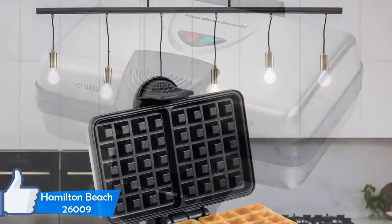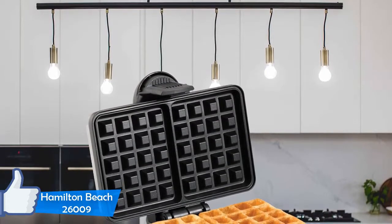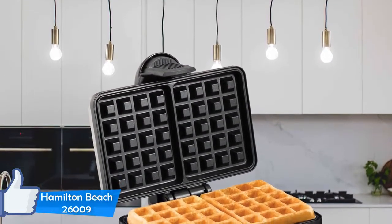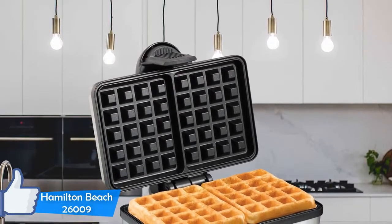Fast, economical, and tasty. The biggest selling point of the Hamilton Beach 26009 is its price and value. It offers an amazing price while offering fantastic value.